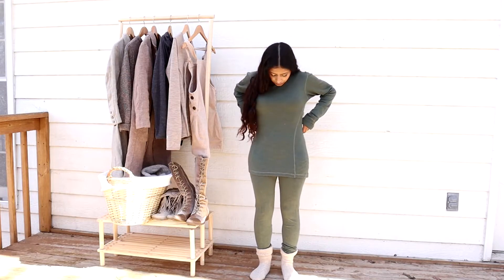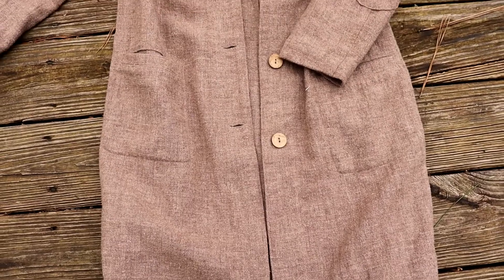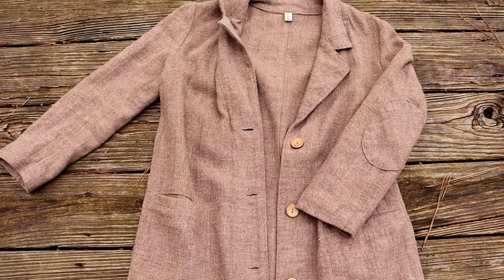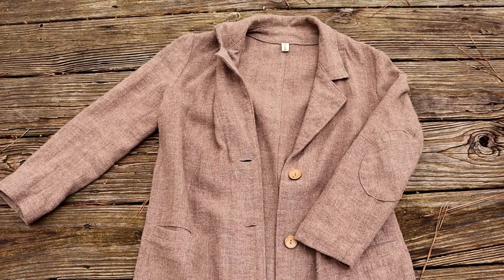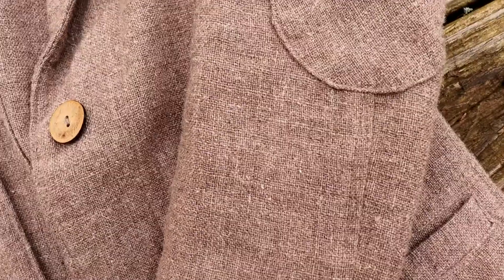Next I want to talk about my coat. I only have one coat for this wardrobe because once I bought it I fell in love with it and felt it went really well with all of the pieces. It's not waterproof, but it's made of wool and linen and I got it from Knock Knock Linen, which is an Etsy shop. I was able to customize it to fit my body because I am petite and trying to find a coat like this in my size is nearly impossible.